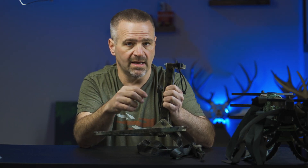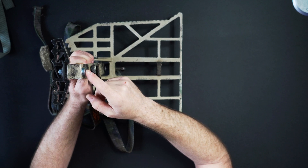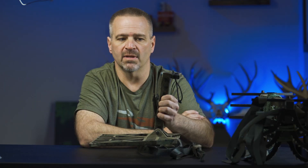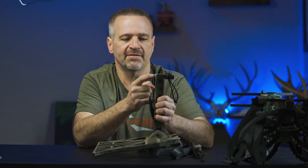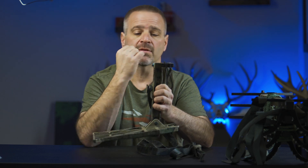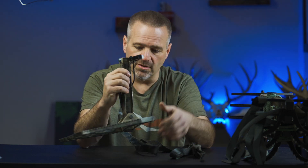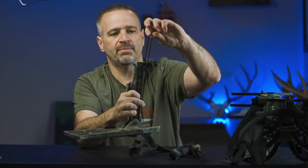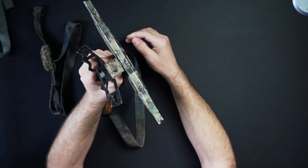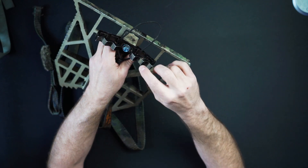They claim the bolts are grade eight but it did not appear to be grade eight to me because it didn't have the grade markings on it. I bent it many times, so I drilled it out and went to a five-sixteenths bolt with a true grade-eight setup, using a nut with red Loctite, and I've not had any problems bending it since. There's also a paracord loop on top so when it's folded up I can hang it on the back of my saddle and climb up and down easily.